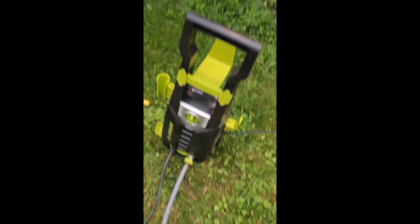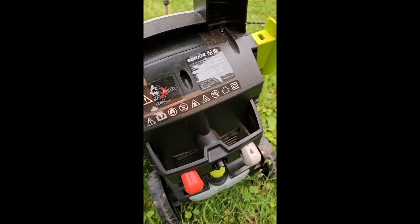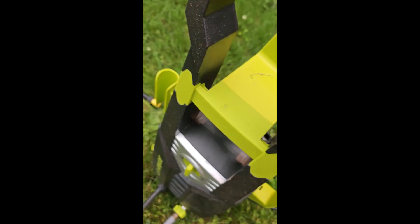Today I'm going to be cleaning my very neglected garage using my Sun Joe pressure washer. So let's see how this goes.